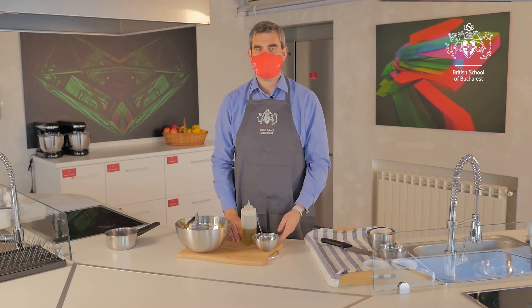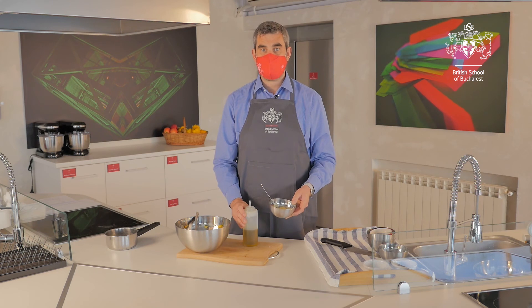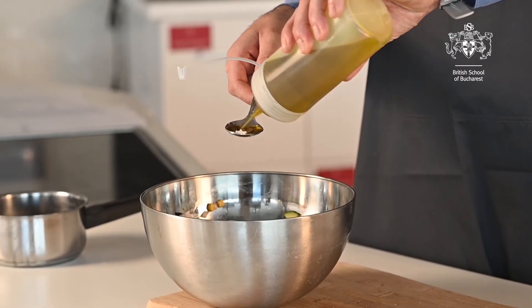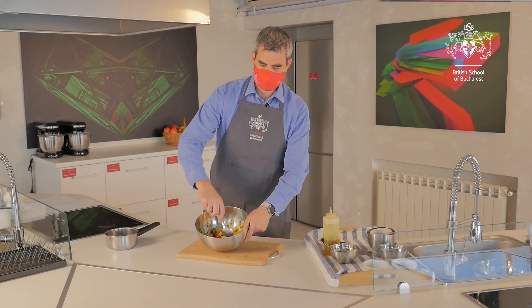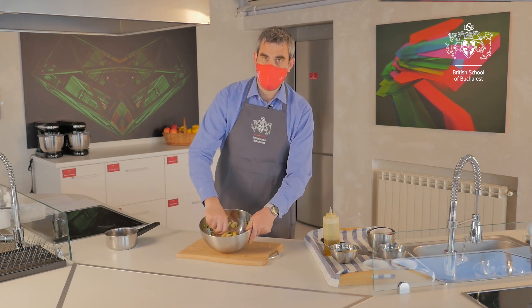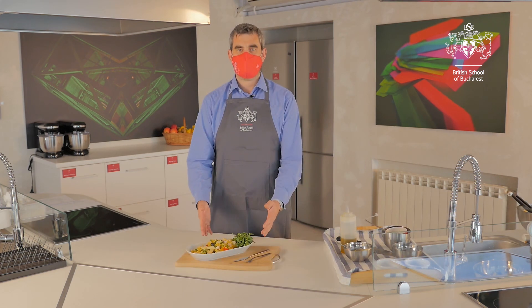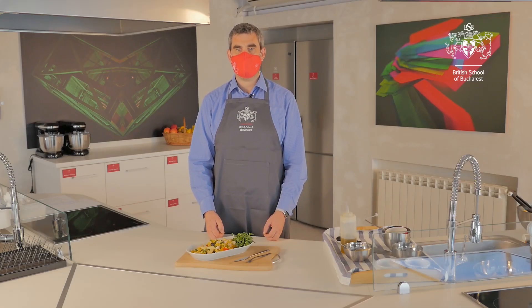Step eight: now it's time to dress our pasta salad. I've given you two choices of dressing — some mayonnaise or salad cream, or some olive oil. Other options include pesto, but my favourite is olive oil, so that's what I'll go with today. You need three tablespoons of olive oil — one, two, three. Give it one final stir, making sure all of the pasta is coated. Now it's time to serve. There we have our plated pasta salad with our five a day in. The main knife skills to take away from today's lesson: the bridge, the claw, super glue and the rock chop. Yummy BSB pasta salad — done.